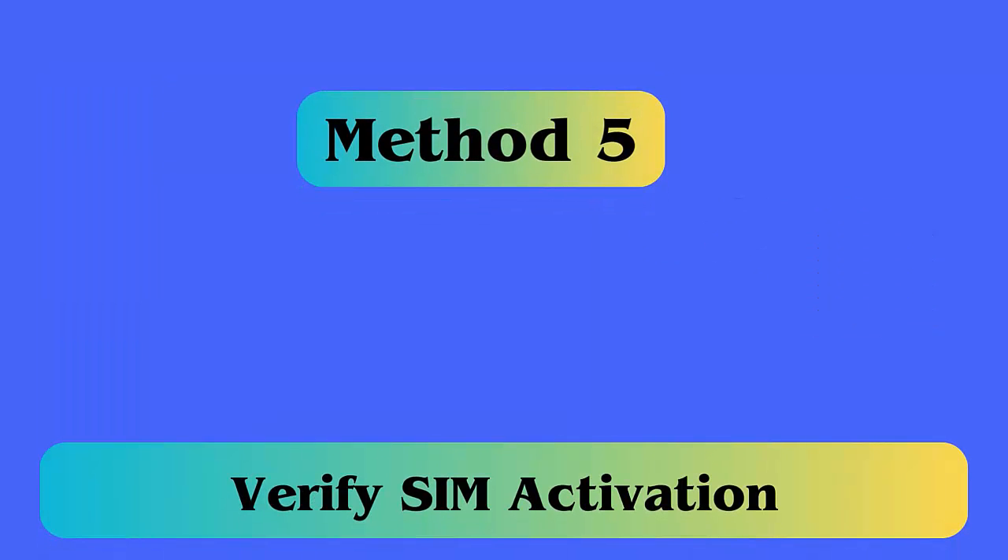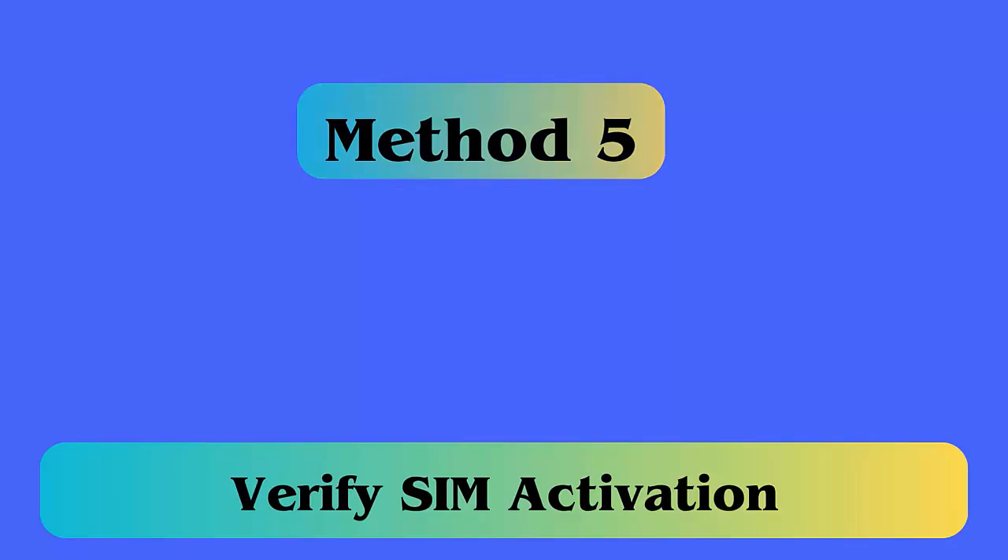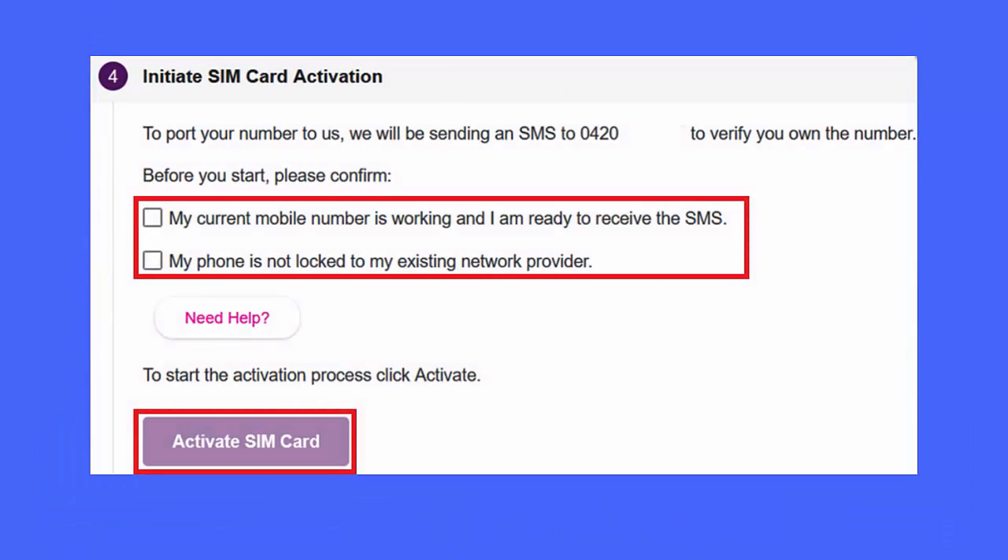Method 5: Verify SIM activation. You should properly check if your SIM card is activated or not. This kind of issue generally occurs because users forget to activate their SIM. If you don't activate your Verizon SIM, you cannot use it.